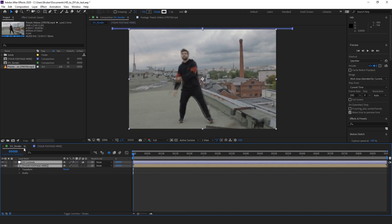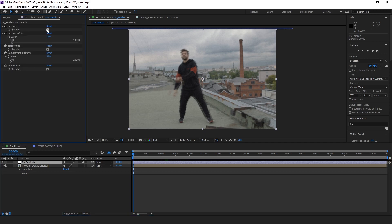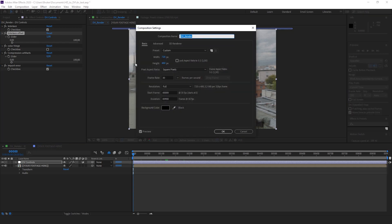Now let's go to the DV render pre-comp and if you open up the DV controls, you'll see all the controls I've made for you. The first one is Interlace. What this does is emulate the typical interlacing you have on old tape footage. It takes two instances of your footage — one instance is divided into 240 lines and offset by however many frames set in this box. Right now it's set to 1, which yields the best results. Usually for interlaced footage this happens every 60th or 50th of a second, but right now it happens every 30th of a second because we're in 30 frames per second.